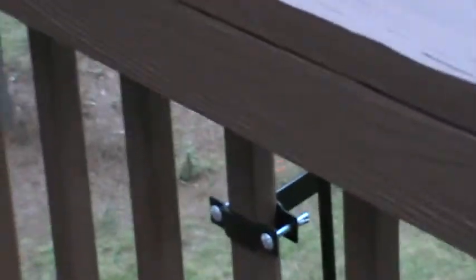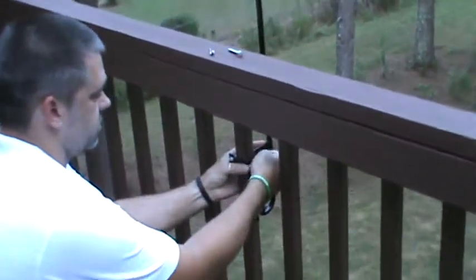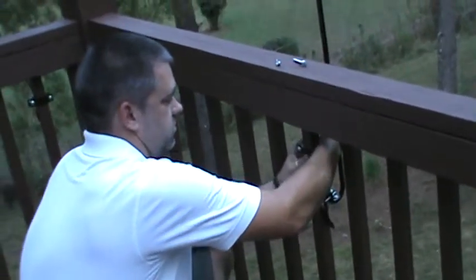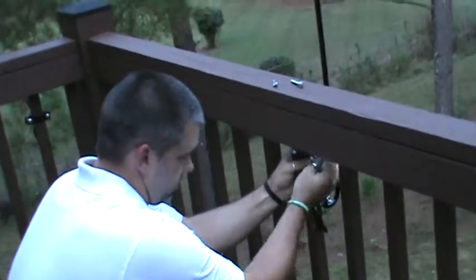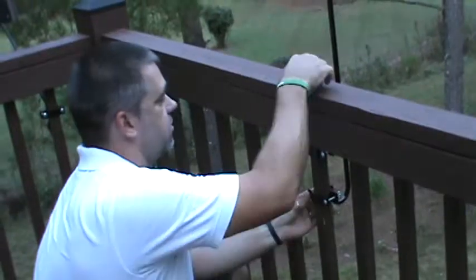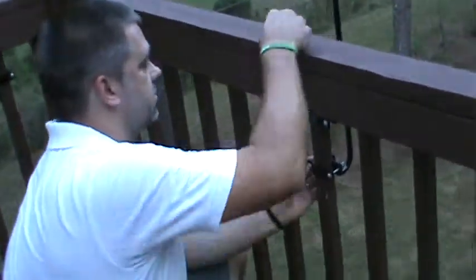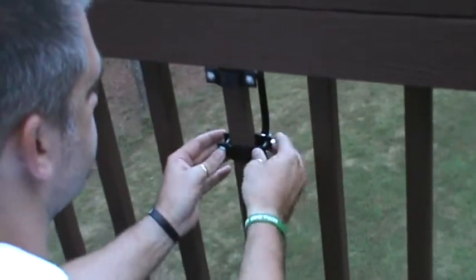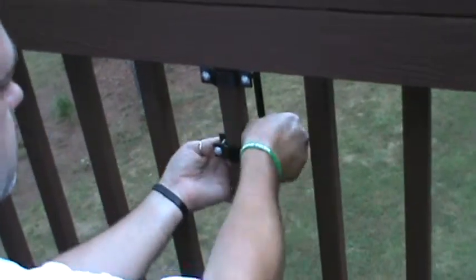There's one clamp holding it in place, but you're free to move around and back up to decide if that's where you want it. If you want it to go higher, just loosen it up a little bit and slide it up to where you want it to be, then retighten it. If you want it a little bit lower, depending on what you're putting on it — once you get it where you like it, put the other one in. Just try to keep them as even as possible. Tighten it up, and it's installed.